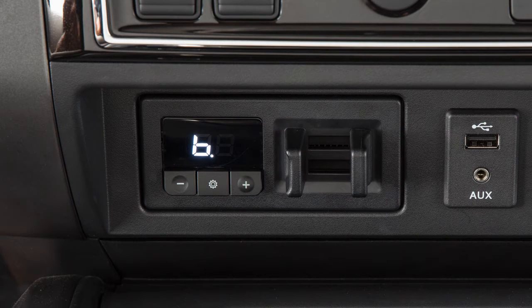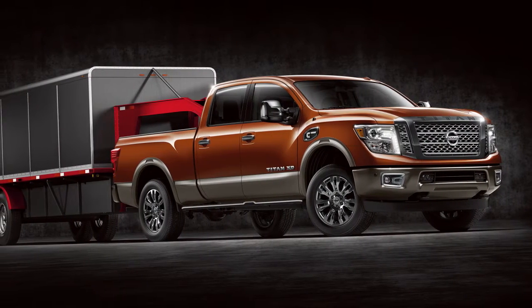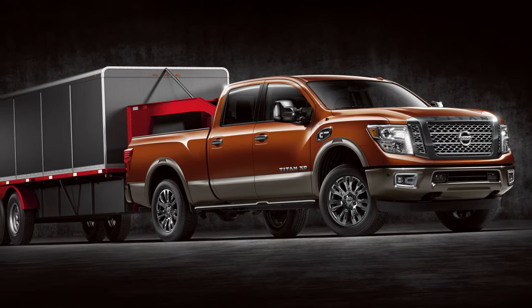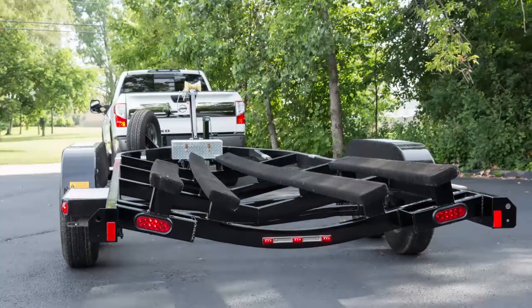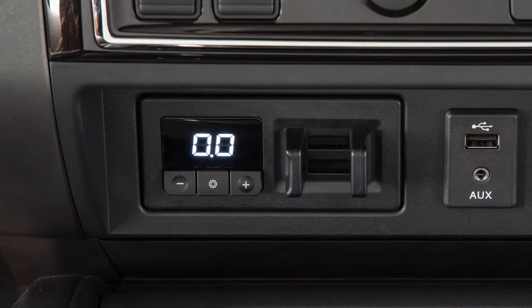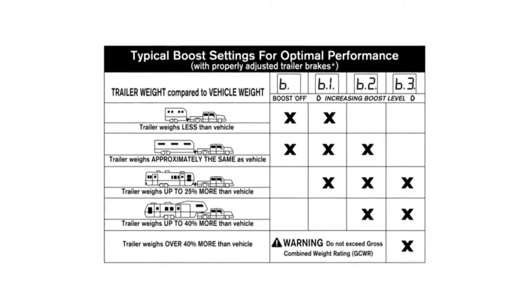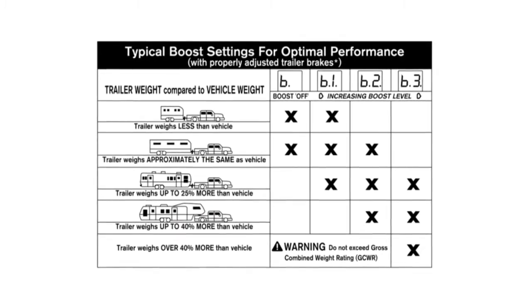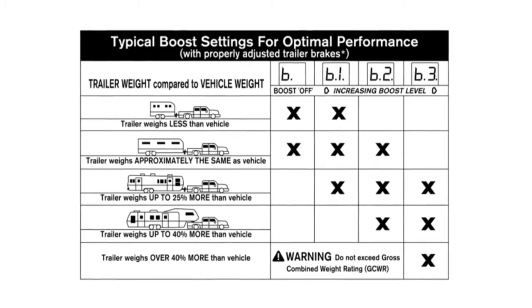The TBCU also includes a boost setting, which is used to adjust the feel of the trailer braking when the driver presses the brake pedal. When towing a heavy load, or if the driver wishes the trailer brakes to lead the vehicle brakes, the driver may want to increase the boost feature. Conversely, the driver might want to decrease the boost when towing an empty trailer. To set the boost, press the boost button once — the current boost setting will display for approximately 3 seconds. Continue pressing the boost button to increase the boost level until the desired level between 0 and 3 is achieved.